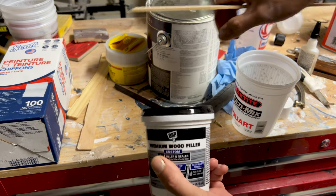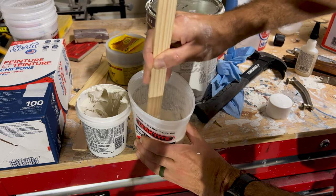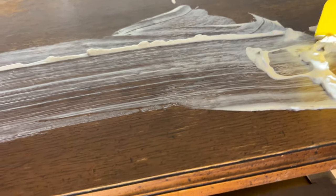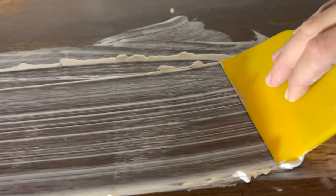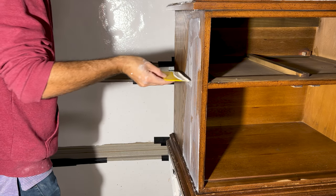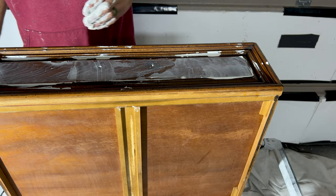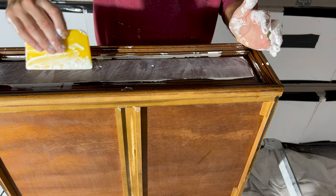I've got some Dapwood filler here. I like it — it gives you instructions to use it as a grain filler, which is actually what I'm going to be doing. Do you need to grain fill all red oak? It kind of depends on how gnarly and grainy the red oak is. In this particular case, with it being this old and having this little finish on it, it was probably going to cause me a lot of problems, so I decided to mix it with some water to a pancake batter consistency and filled the grain.